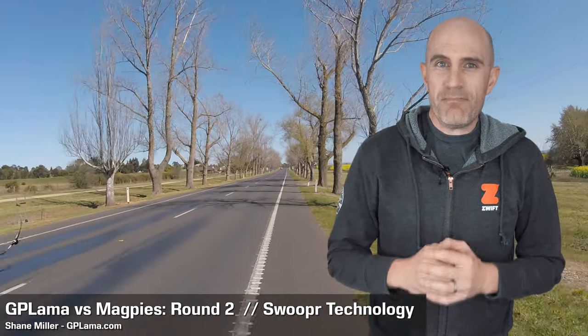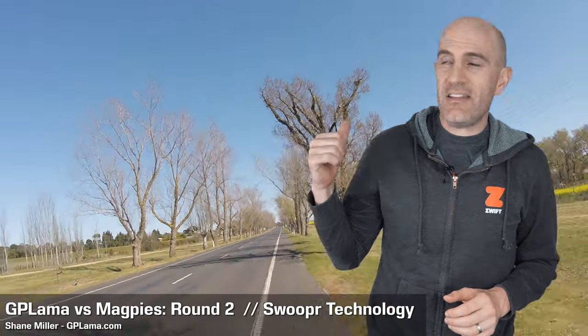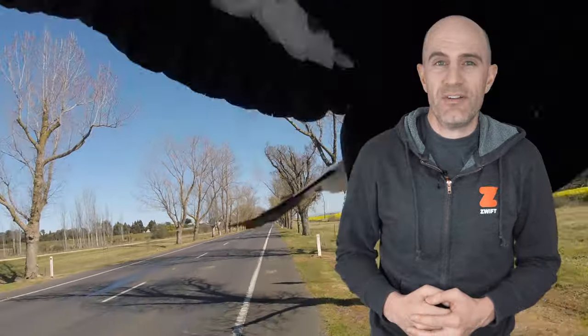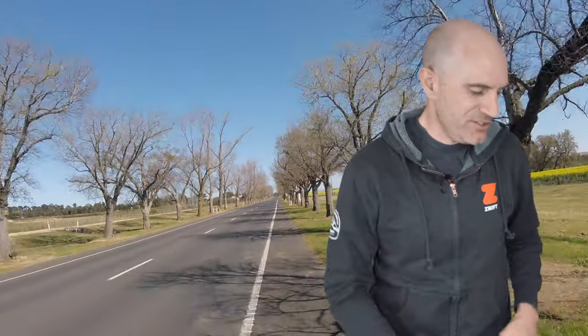Unfortunately for us here in Australia, it is magpie season and at any moment out on the road we could be hit in the back of the head by one of those nasty birds. There are a few ways to combat these birds - I've done a video, which I'll link to below, with my tips on how not to get swooped by those birds. But when you're riding solo, there are a few things you can try.